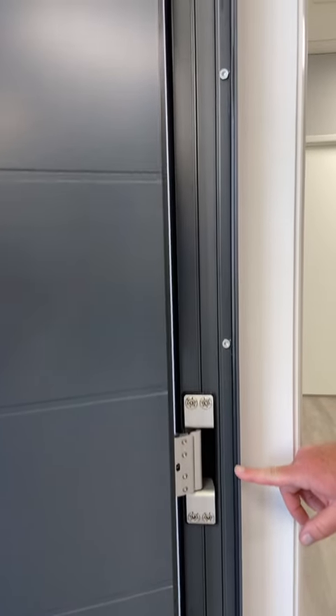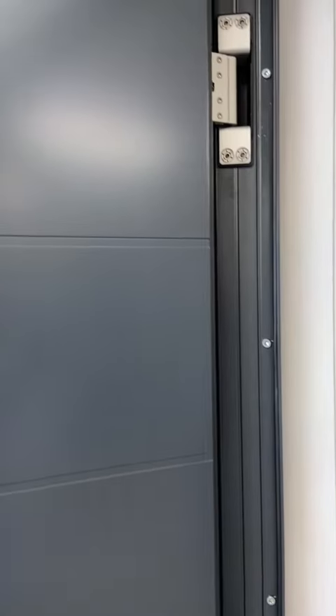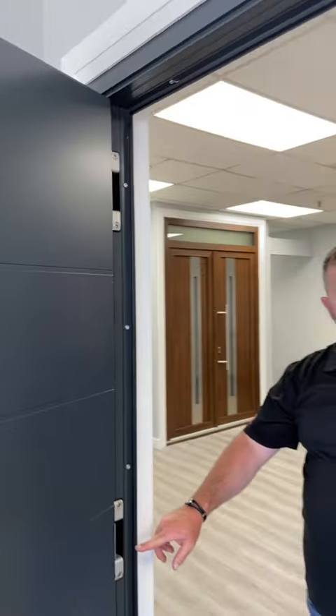The hinges are only visible when the door is open, and that is a Eurostar aluminum entrance door system.